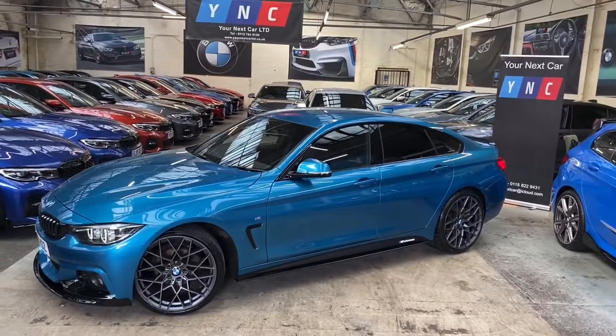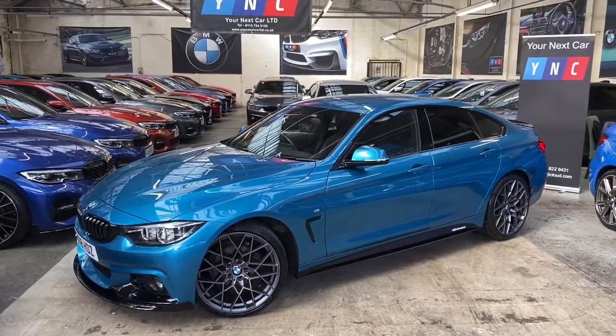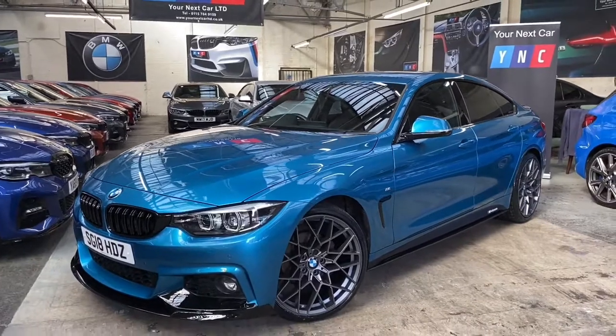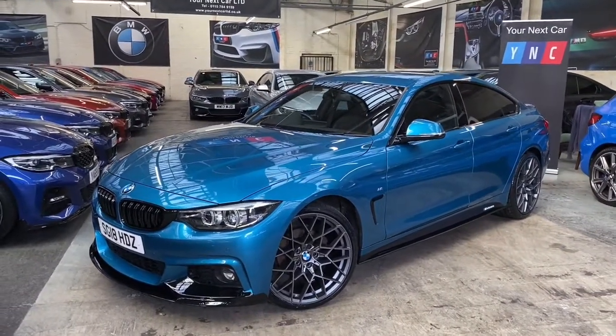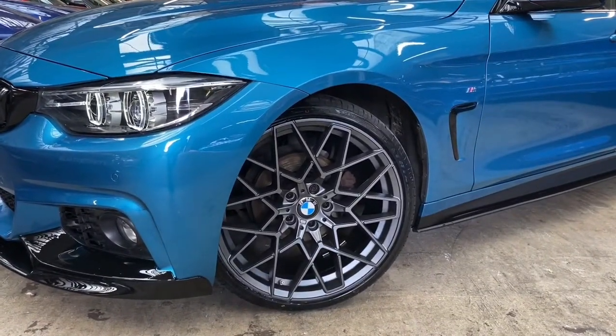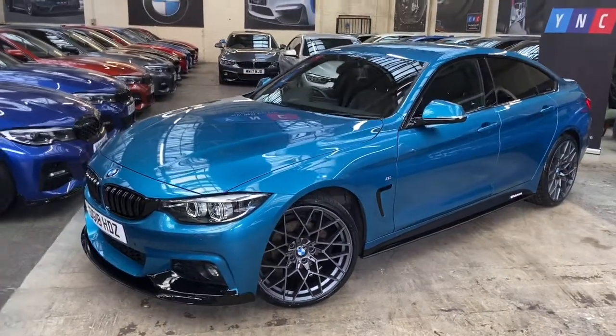After going around the exterior, I'll take a seat inside and run through a couple of the interior features in more detail. The vehicle is presented in Snapper Oxford Blue, and alongside that we've fitted the full Your Next Car M Performance body styling kit, along with these stunning 20-inch M Performance style alloy wheels finished in satin grey.